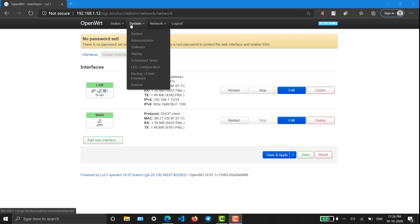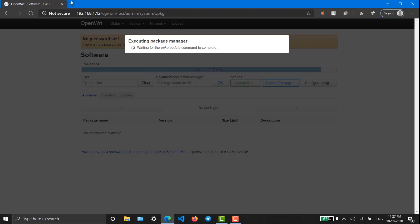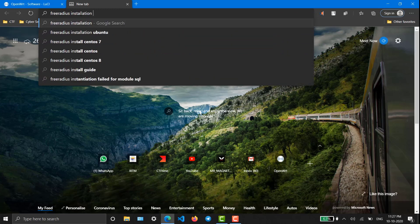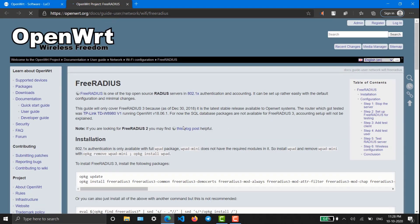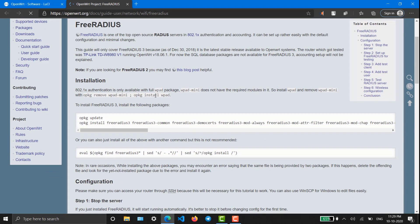In order to install FreeRADIUS, go to Software and click Update List. It will take some time. By that time, let me look at the OpenWrt FreeRADIUS documentation provided by OpenWrt regarding FreeRADIUS installation. The update has been completed. It's a nice documentation that explains everything briefly and specifically.